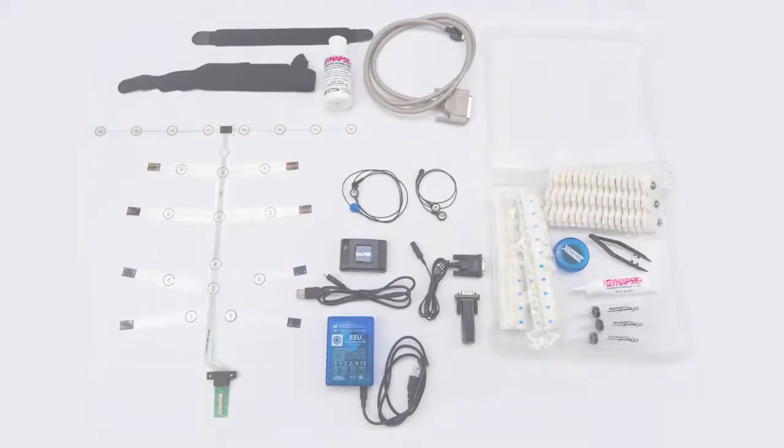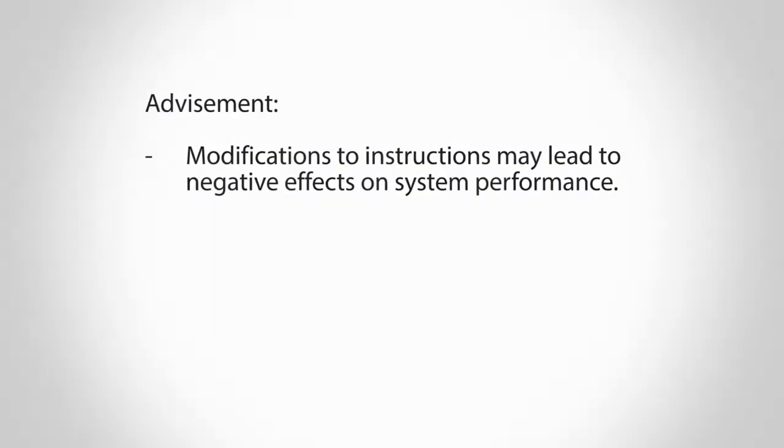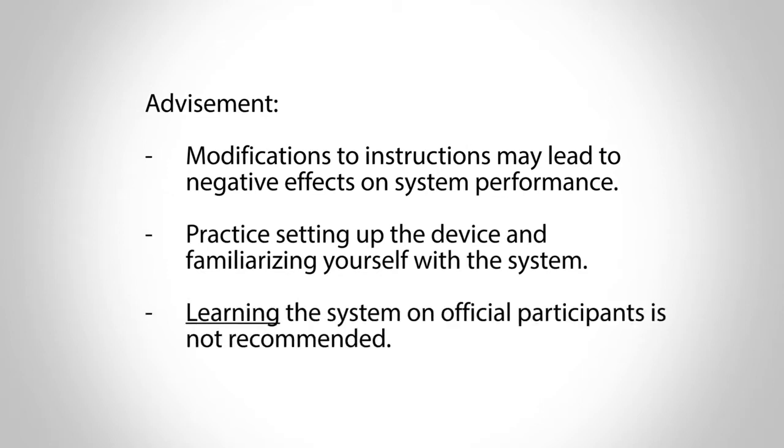Before preparing the participant, refer to the manual to ensure that all necessary equipment is readily available. Please note that 70% isopropyl alcohol swabs are also necessary; however, this is not included with your device kit. Please be advised, modifications to instructions may lead to negative effects on system performance. Practice setting up the device and familiarizing yourself with the system. Learning the system on official participants is not recommended.